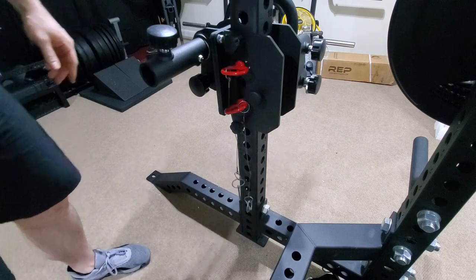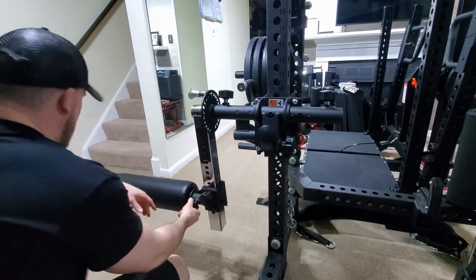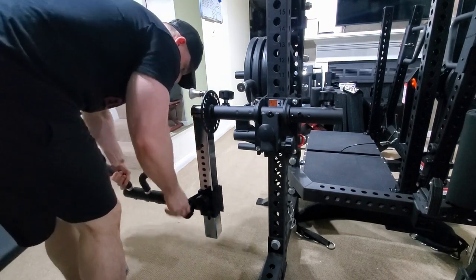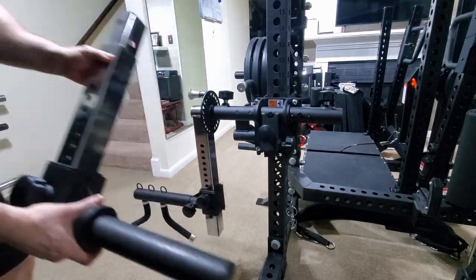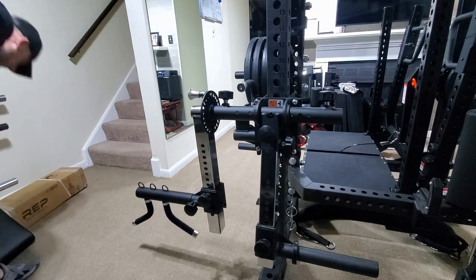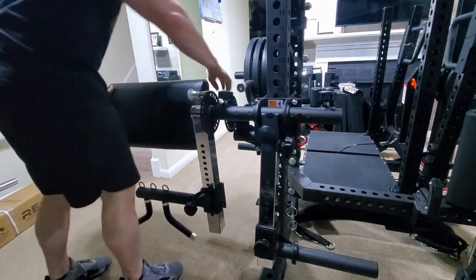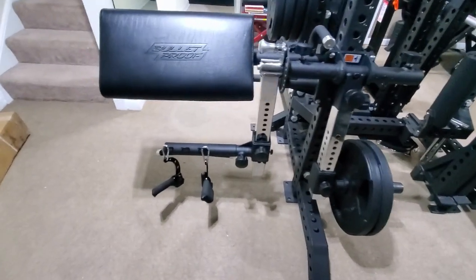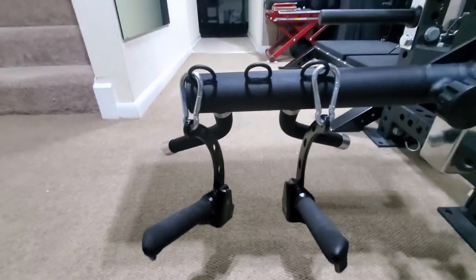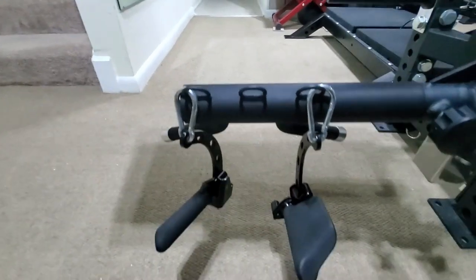Putting the attachments on, like I showed you in the last video, is easy enough. I'm set up for a row variation — it's going to be kind of like a bent-over row. I'm just playing with the Prime handles I have here connected to this bar attachment. It's kind of nice that there are different rings here for different attachments.